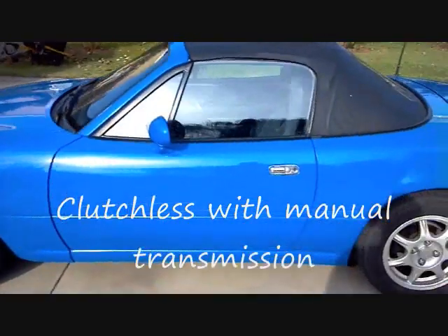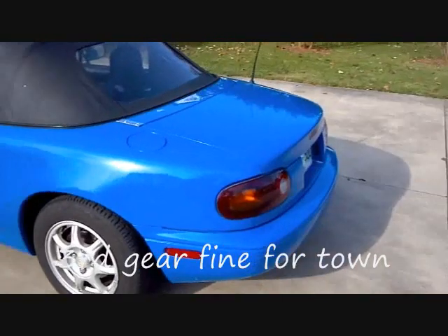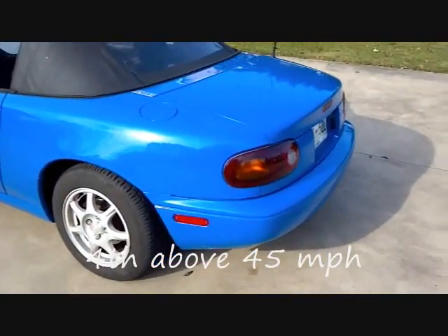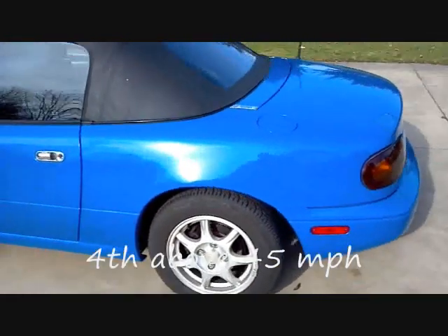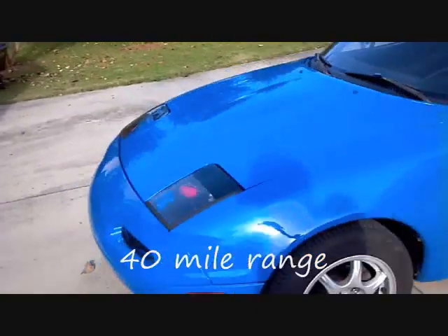It works fine — there's no clutch, and third gear works fine around town, with plenty of pickup and acceleration. And then when you get above 45 or 50 miles an hour, take your foot off the accelerator and just slip it into fourth gear.